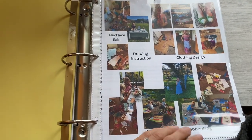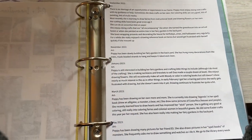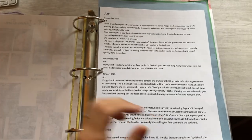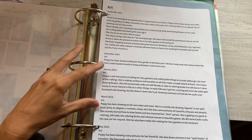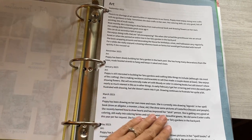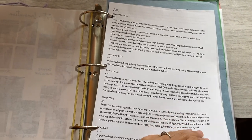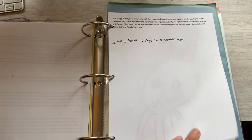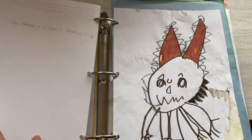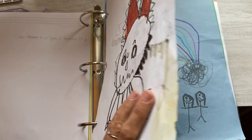I used Canva to compile collages of photos that show each of the ways that she's exhibiting her interest in art. As you can see there — necklace sale, drawing, clothing design, lots of miscellaneous things. And then in Evernote, every couple of months I jot down a few new things that she has been excelling at, showing interest in, some new interests. I really think that's a great way to log a lot of the things that we've been doing. I keep all of her art in a separate bin, but I put a few samples of some of my favorites.